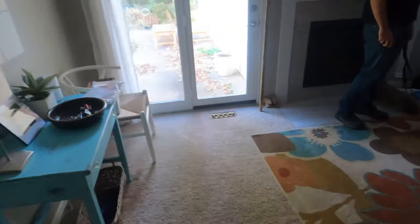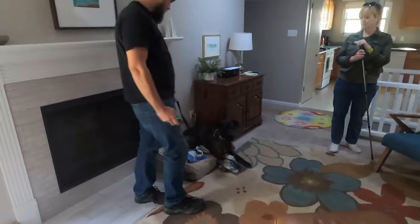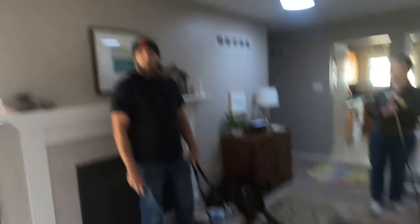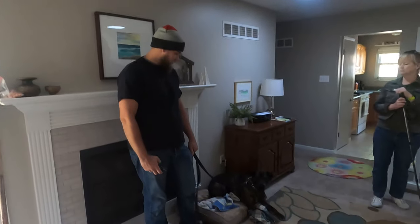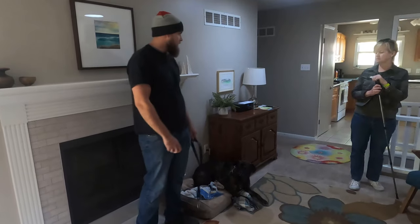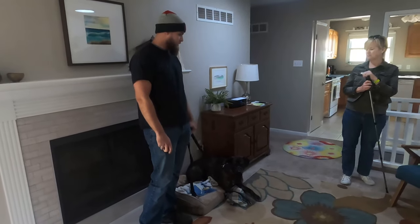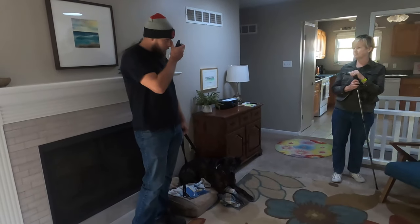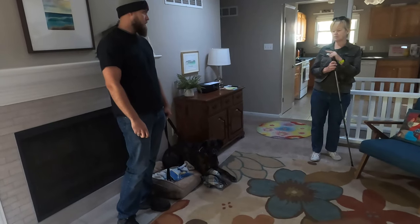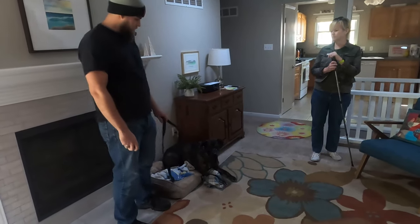We're hanging out in here. Hi, I'm Sue, and this is Blue. Blue doesn't like strangers — it takes a second for him to get used to people. We basically had an entire day before we could even get his muzzle off, which was around the end of the second lesson.